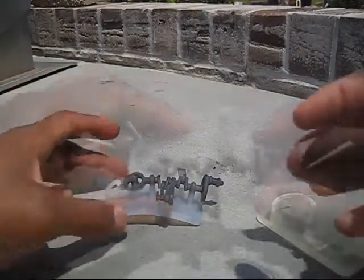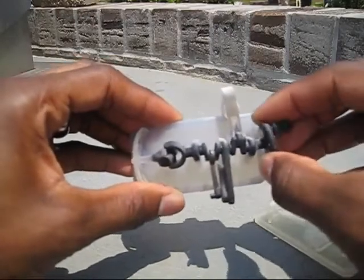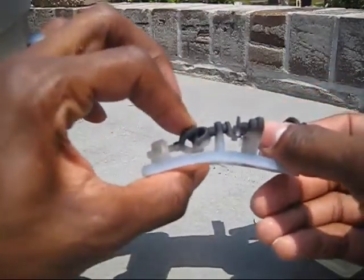Now I'm really going to play with this Objet part because it's extremely soft. It's bending from side to side on every portion of the part and it's really gotten soft in a short amount of time out in the sun.